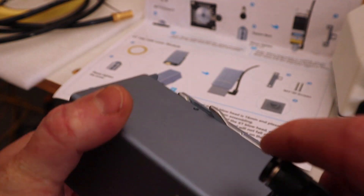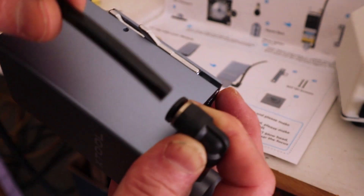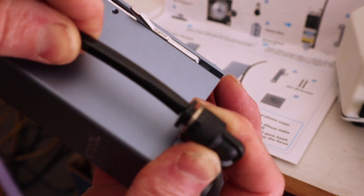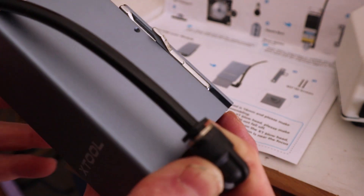New shroud, new elbow, spring-loaded tension for the hose — and the hose should just slide in like this and hold in place. That's it.